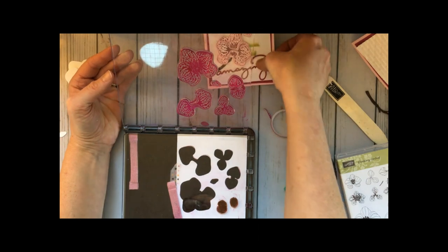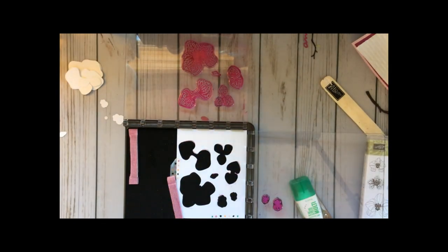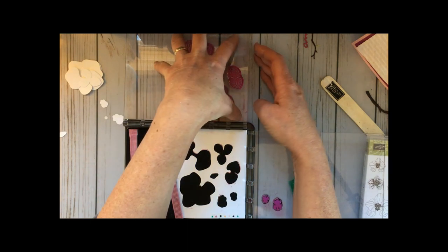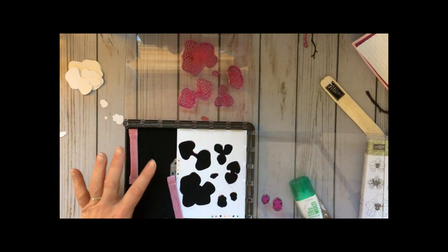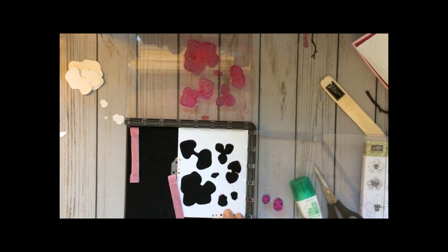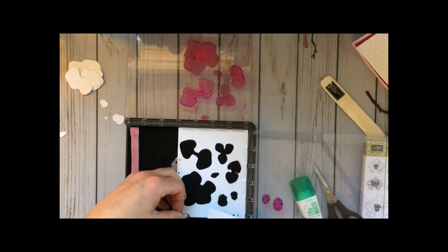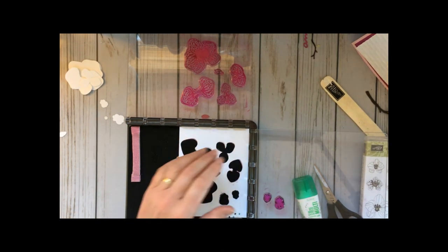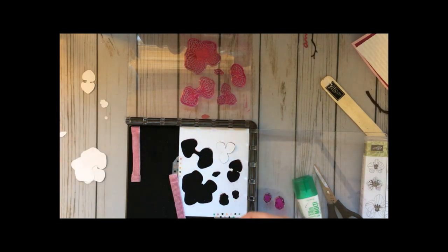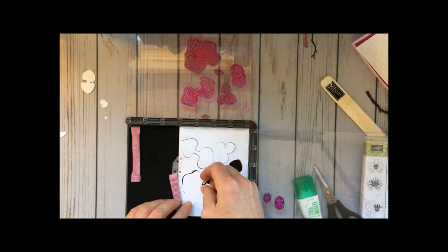I went ahead and put all my stamps right on the Stamparatus — I can give you a link to the Stamparatus video so you can see how it works. I put all of my stamped images on one side, then I stamped them and cut them out with the big shot using those same framelits on my stencil. Look at that — you have to be very careful not to get them mixed together, and then it's just like putting a puzzle piece together. We put all our pieces into the stencil.